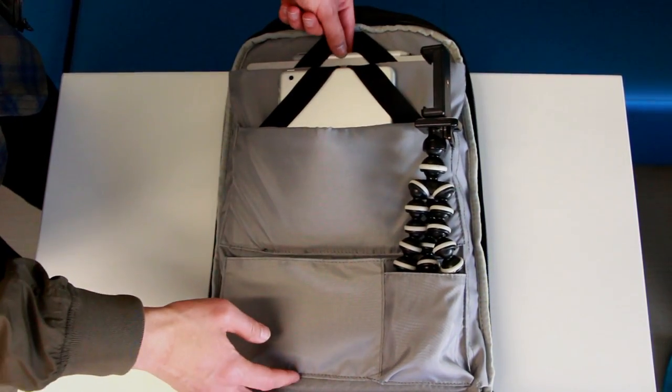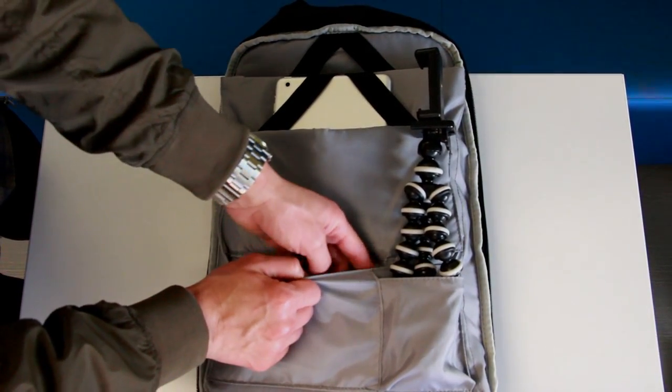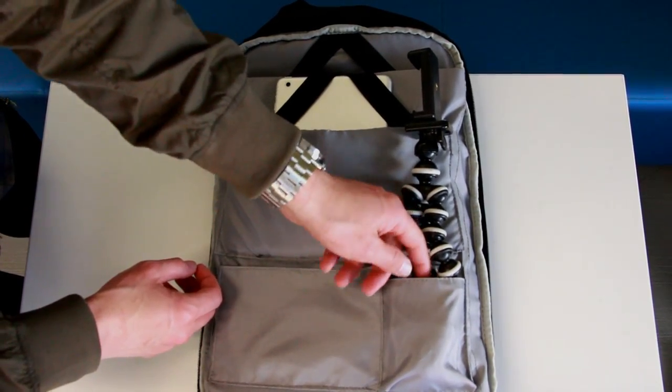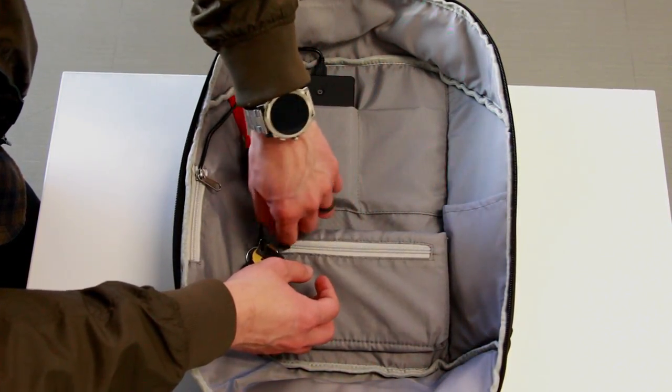On the inside of the bag you have your laptop section which holds laptops up to 15 inches wide, and then there's also a compartment for tablets. Both of those sections have elastic bands on them which will help keep your items secure and prevent any kind of shake or turbulence. Right below that you have some pockets for miscellaneous items, and on the other side you have more of the same along with a keychain holder.